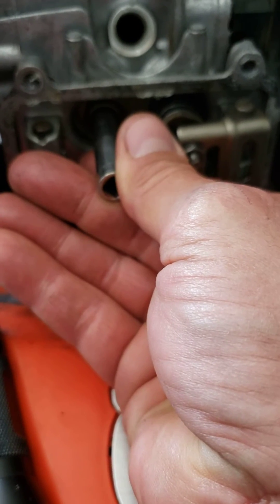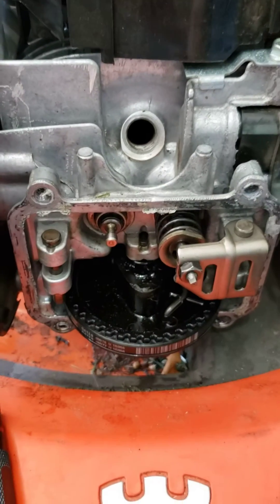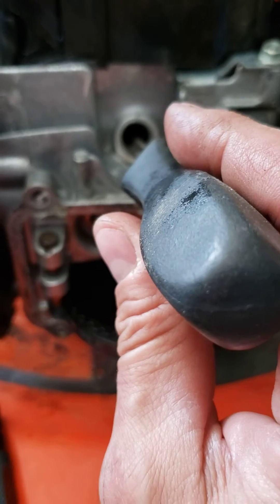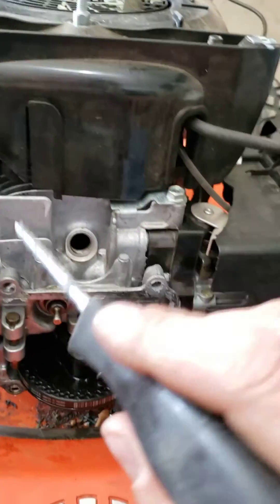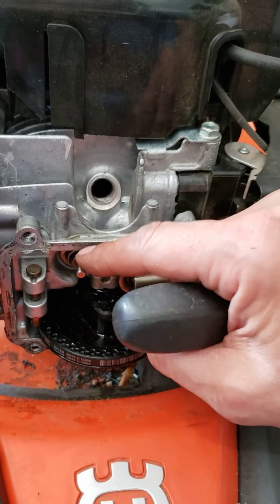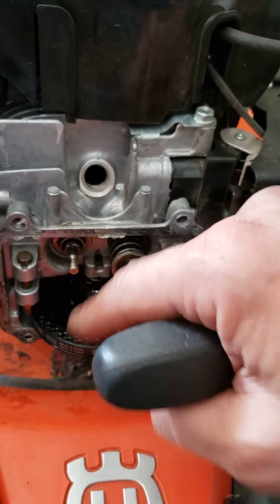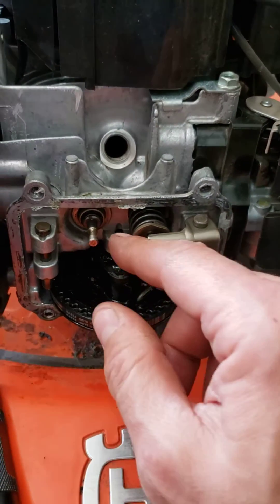Before doing that, I made sure the piston was at top dead center. I used a Phillips screwdriver, put it in there, spun it over with a ratchet up on top, and got it to top dead center — just in case that valve were to sink in, you'd hear it hit the piston. That way you don't lose the valve down into the cylinder, because these things are a bear to take apart.